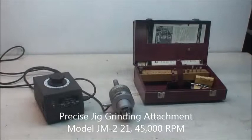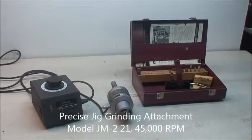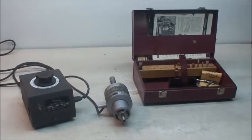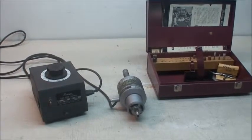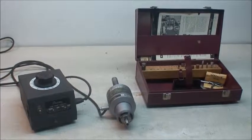Hello, this is Industrial Surplus and we're doing a video demonstration of our precise high-speed spindle — 45,000 RPM, half horsepower, with an R8 shank mounted for a Bridgeport milling machine or vertical mill, any mill with an R8 shank.